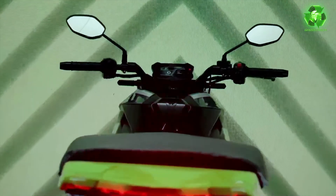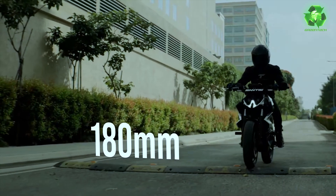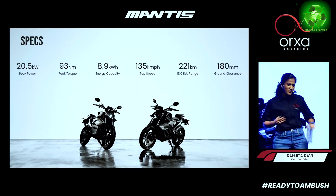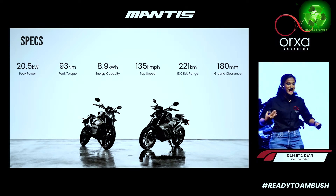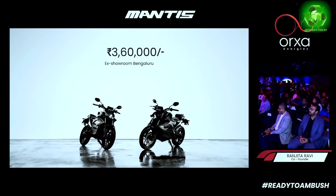The bike has a 5-inch multifunctional TFT display. Tech features include regenerative braking, side stand sensor, Bluetooth connectivity, and a mobile app. The ex-room price in Bangalore is 3.6 lakhs with a standard charger.